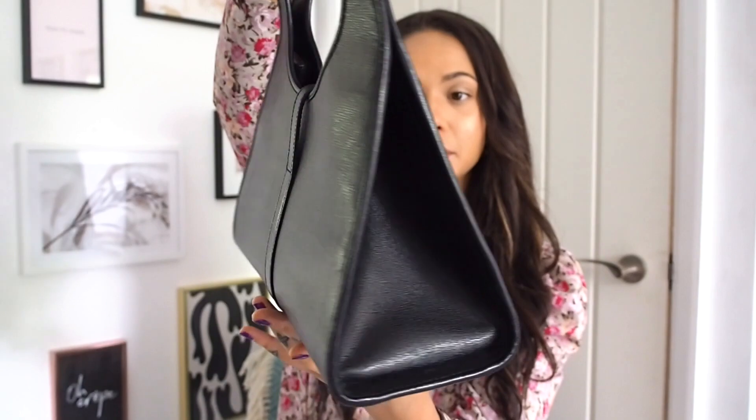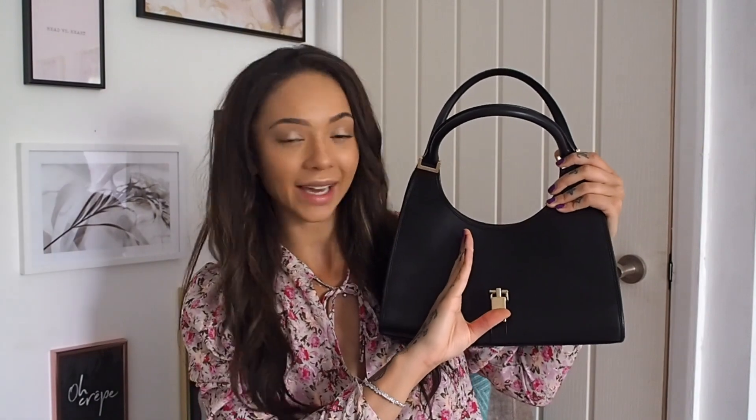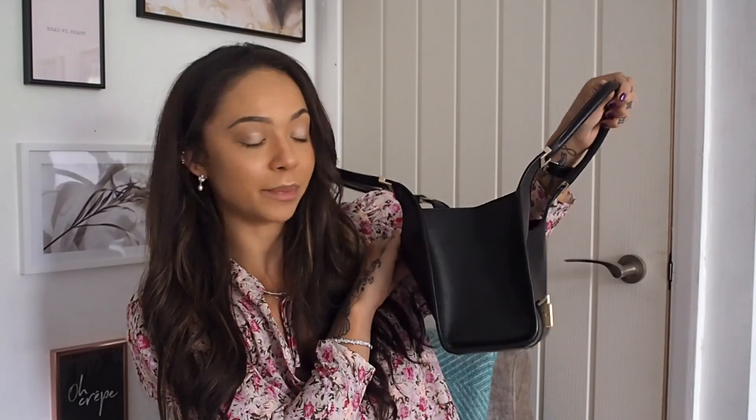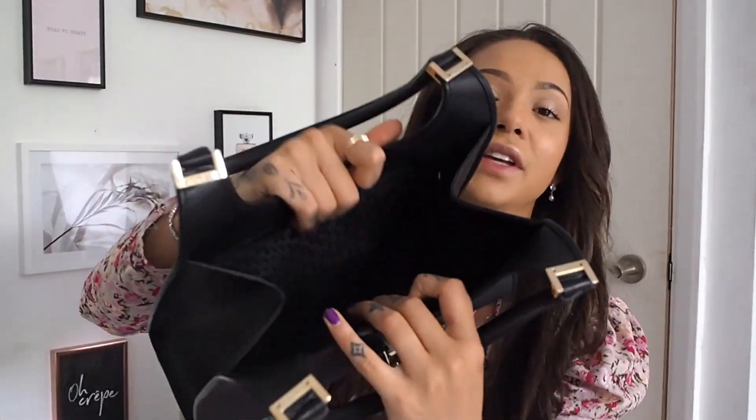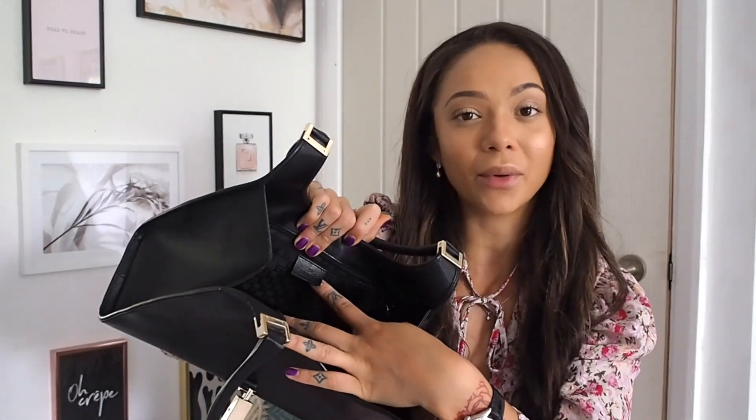It's a lot bigger than I thought it was. When I saw it on the website I thought it was the same size as my other one, which is really tiny. But in actual fact there's loads of room — from the side when you open it out it's quite a wide bag. On the inside it's got the proper vintage Gucci lining which I absolutely love — all the old school G's — and obviously it's got the Gucci label in the back.